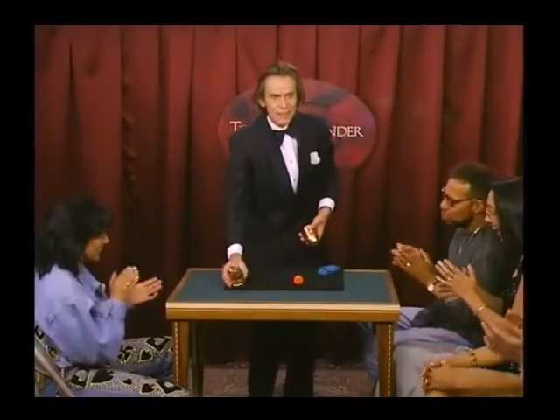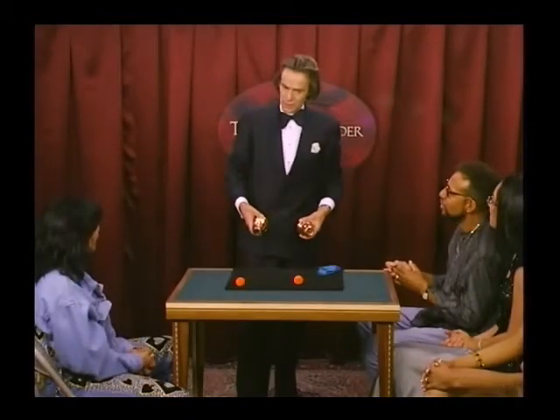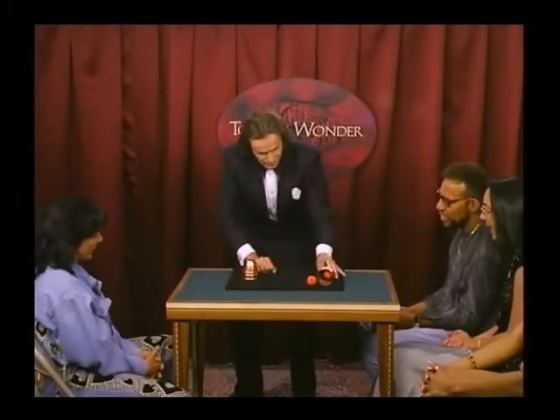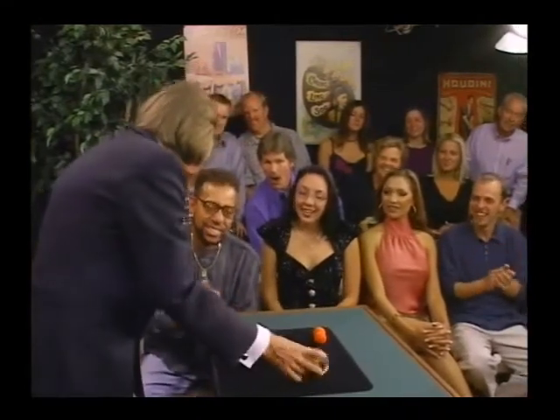Anyway, you know, sometimes people ask me, is it possible to pass a ball? If you just do it, you get to see there. And here, of course, there is nothing left.